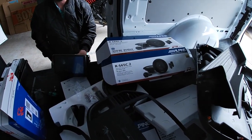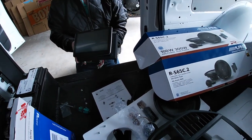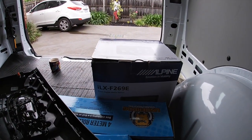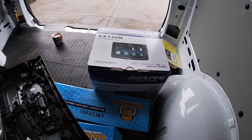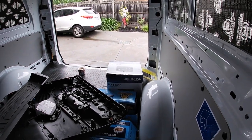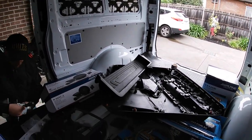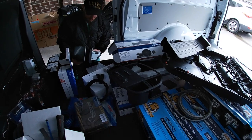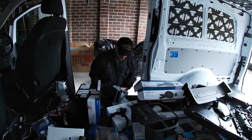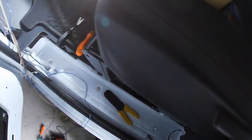The head unit is the Alpine ILX-F269E. I'm in the middle of putting the fascia trim together, which is proving really difficult. This is the one where the screen hovers out of the dash rather than flipping out. It's interfering with access to quite a lot of the screws.